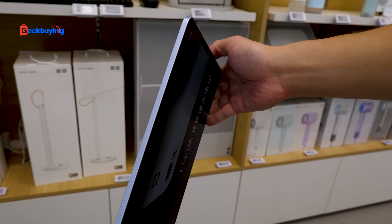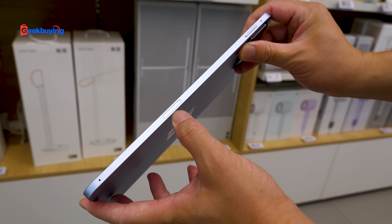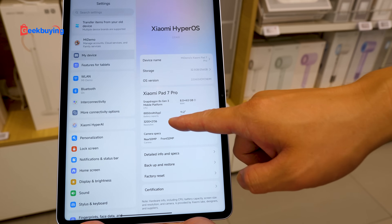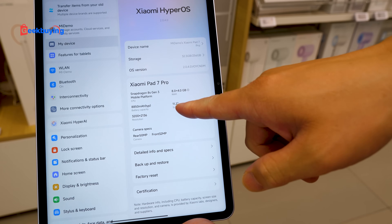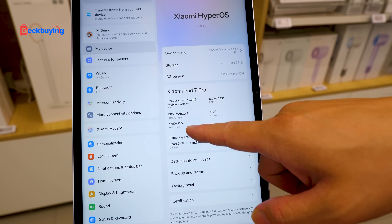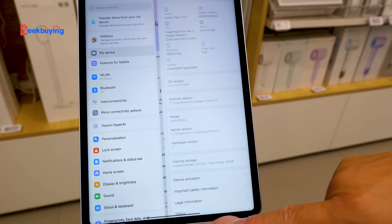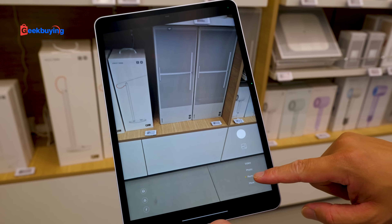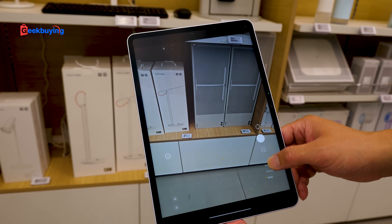This side, nothing. At the bottom, the speaker and the Type-C charging port. And this side is for the magnetic pencil. Let's check a little bit more about the specs. So the 7 Pro has a Snapdragon 8s Gen 3. The battery is 8850mAh. The screen is 11.2 inches. The RAM is 8 plus 4GB. The front camera is 32 megapixels. It even has portrait mode and 10x zoom. But as a tablet, you probably won't use the camera that much.